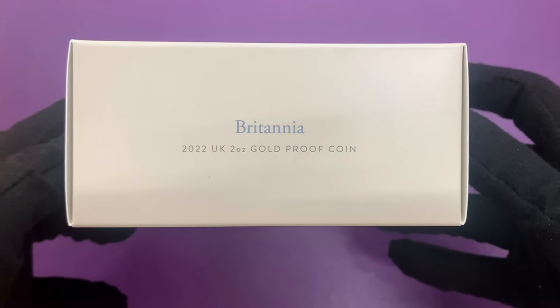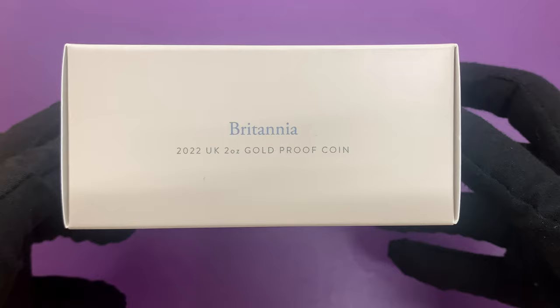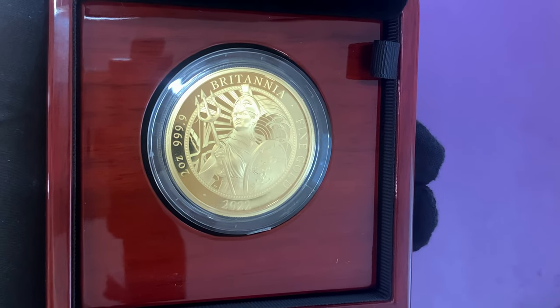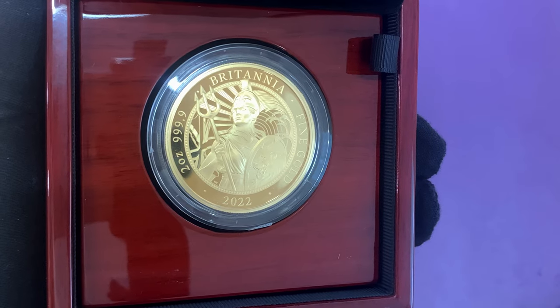Hello and welcome back. Today we're looking at the two ounce gold version of the 2022 proof Britannia. This is the second year where the Royal Mint have released two different proof ranges: there's the core range, which this coin is part of, and the premium range.